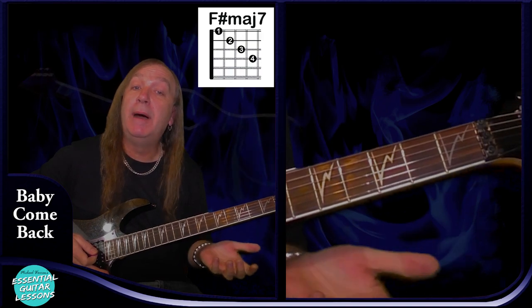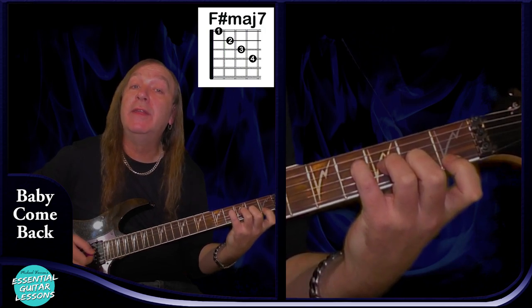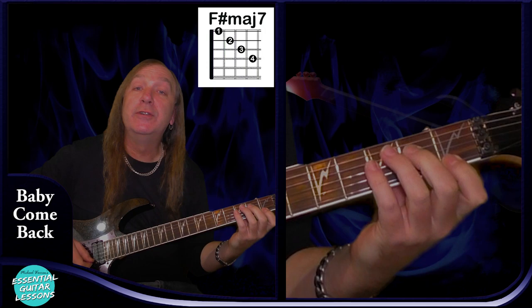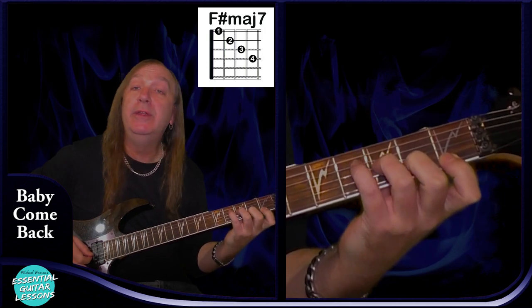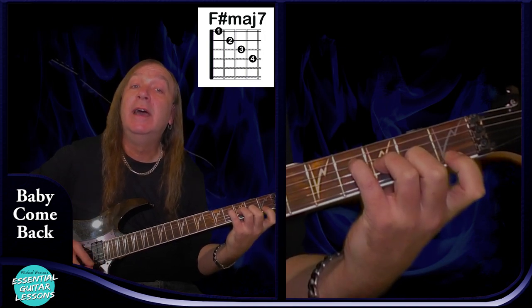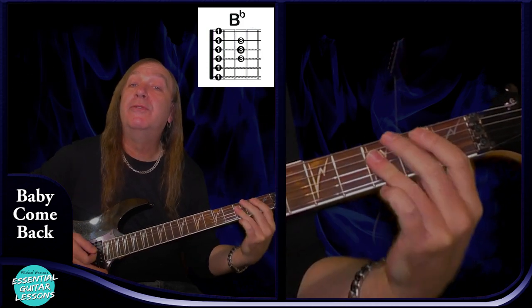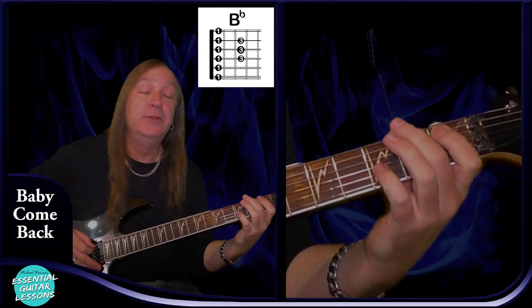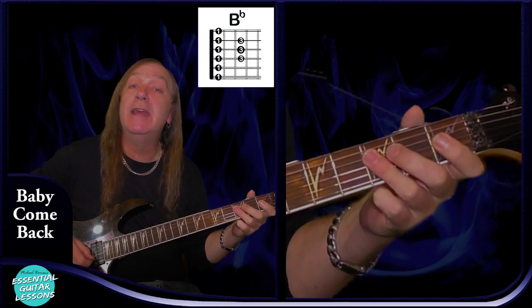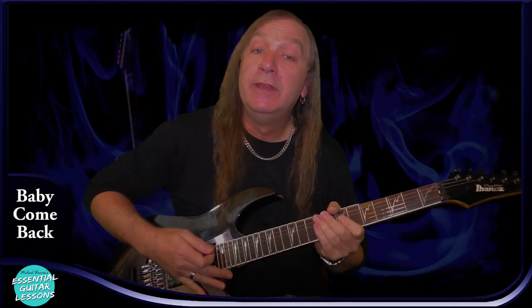We're going to have an F sharp major 7, and we're going to do this the same way as our A flat major 7, but play it on the 1st fret. So we're going to have 1st fret on the E, 2nd fret on the B, 3rd fret on the G, and 4th fret on the D. And that's going to be our F sharp major 7. Then we have a standard B flat bar chord — 1st fret on the A, 3rd on the D, G, and B, and 1st fret on the E. And that's our B flat. So heaps of chords there and some unusual ones as well — not too hard if you've played a few of these before.